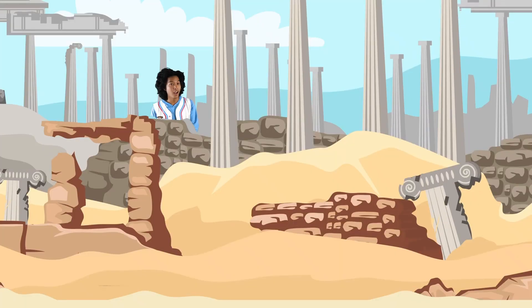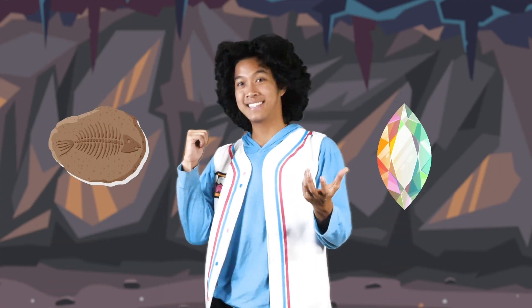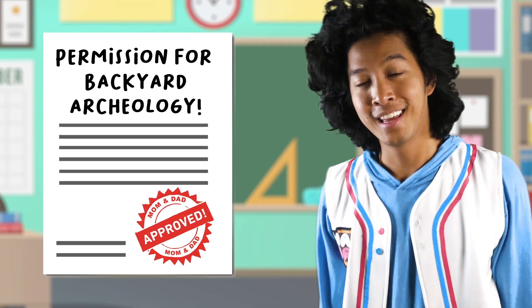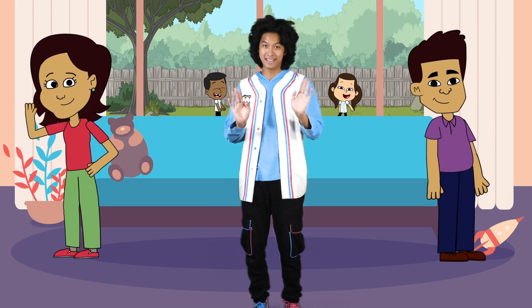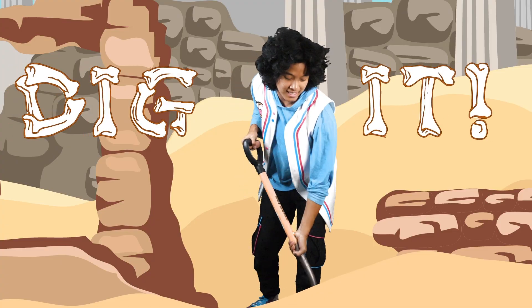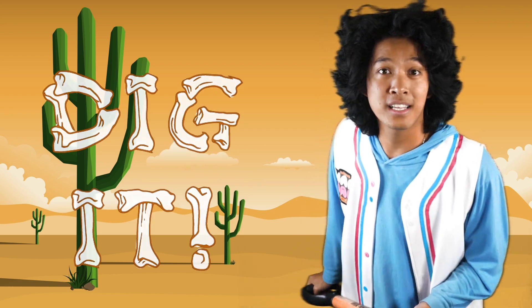It could be an adventure, a new world that you could enter — with the things you find, go back in time, let it stimulate your mind. But first, get permission before you start your mission from mom and dad, don't make them mad. Find out for sure that you can explore — we can dig it, see what we find, we can dig it, something back in time, we can dig it, discover history — it's archaeology!